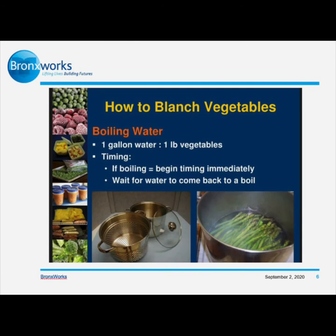How do you blanch vegetables? First, you need to boil water — one gallon of water per one pound of vegetables. For timing: once your water starts boiling, that's when you put the vegetable into the water. Then you wait until the water starts boiling again, and then that's when you take out the vegetables.